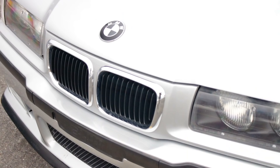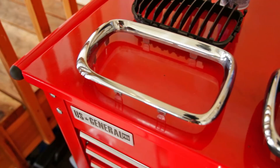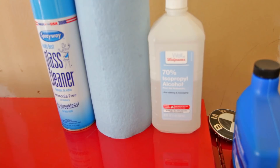Today we're going to be demonstrating those differences by spraying some grills for an E36 M3. These grills are what came stock on the car — they come out in two pieces, but the lip around the edge is chrome, so that's what we're going to be painting. I did buy aftermarket black ones, but if you didn't want to purchase something like that, using Plasti Dip or Auto Dip might be a good option for you. The most important part of any paint job is preparation, so first we're going to use some glass cleaner and then clean with alcohol to make sure we have all the wax, grease, and whatnot off.